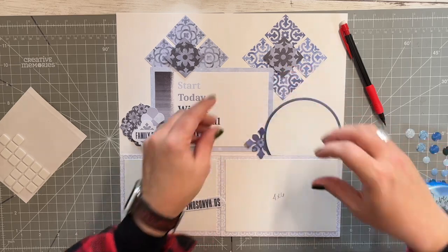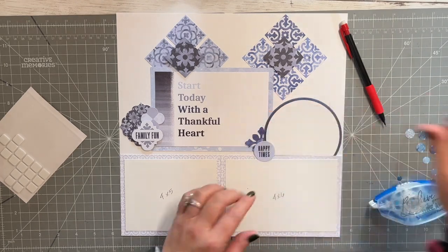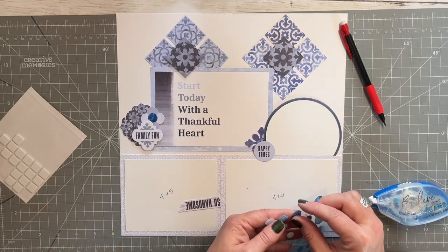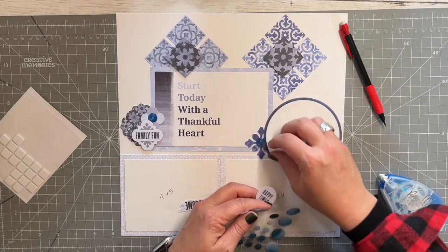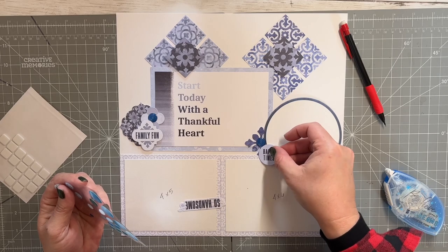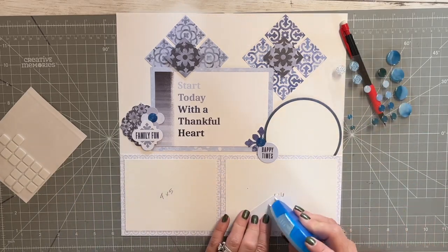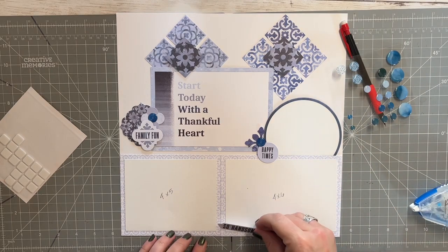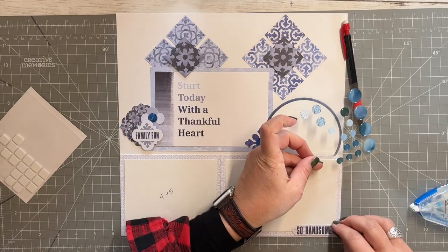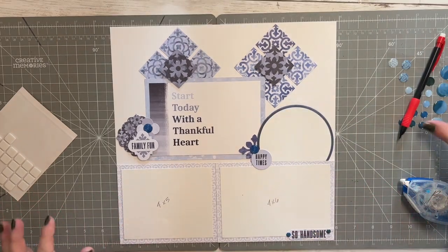I'm going to shove this under here a little bit, like this, and get some of these guys going — some more added fun. That didn't even stick. And then I have one more little piece that I was going to put down here, but it kind of blends in. And then we'll add some of these guys. Perfect — okay there it is, easy peasy!